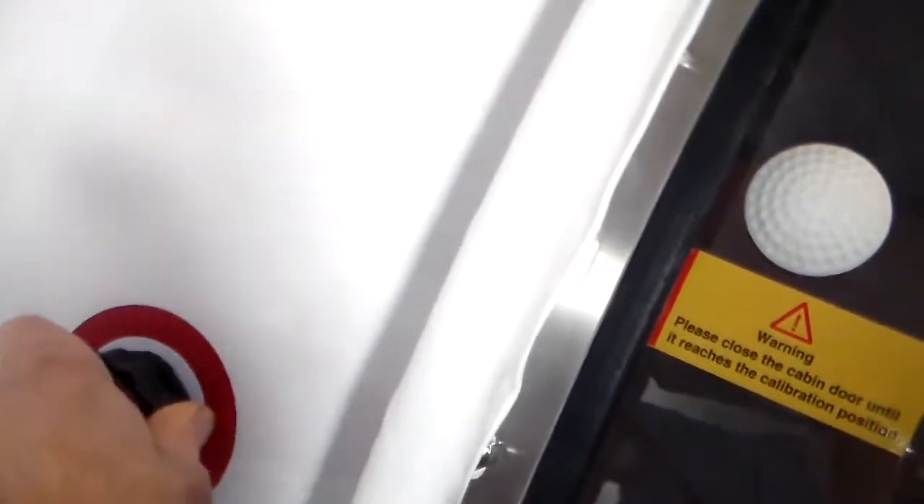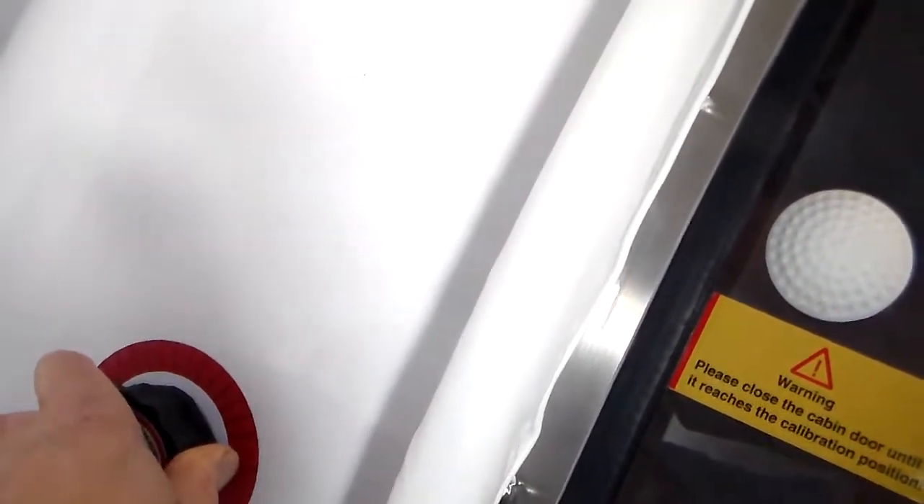If your pressure gauge is not turned all the way clockwise, air will be leaking out of the system as it starts, and the door will disengage and reopen after about two minutes of operation. So if your door disengages and opens after a minute or two, double check your valve here and make sure it's turned all the way clockwise.